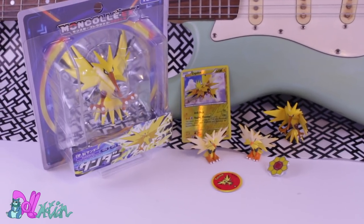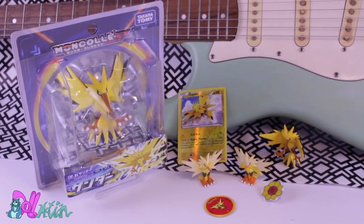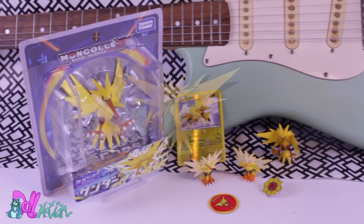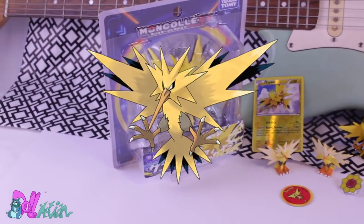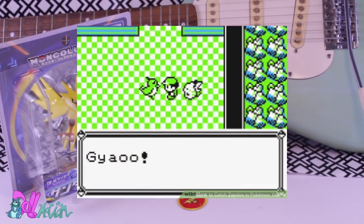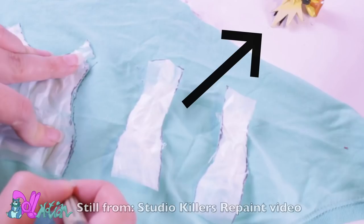Hey there, welcome to Tone Motion. In this video, it's going to be spiky and electrifying. We're going to make Zapdos, the second legendary bird that likes to hide in the power plant. If you found a Zapdos figure in my last video, then you found the hint. Good luck finding the hint in this video.